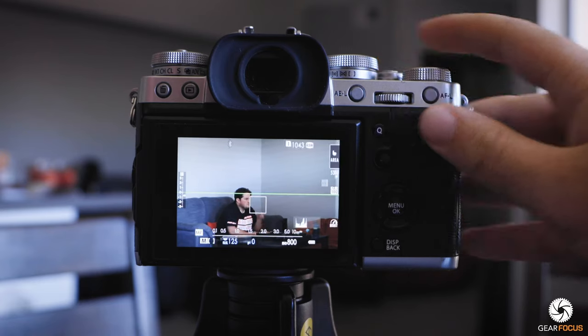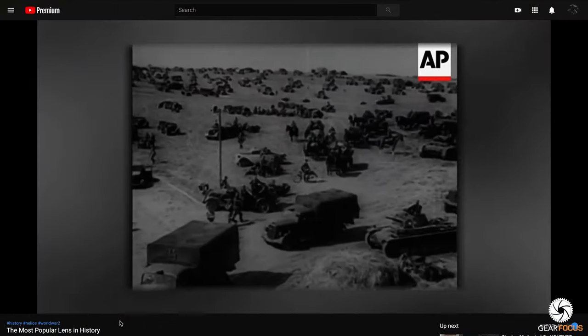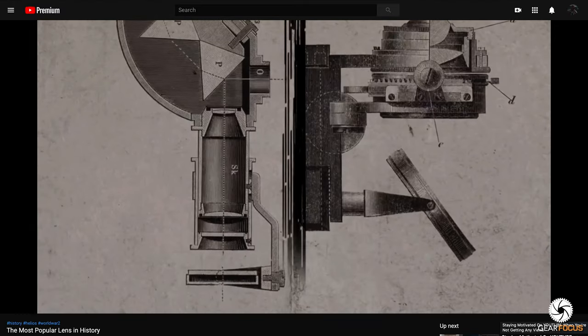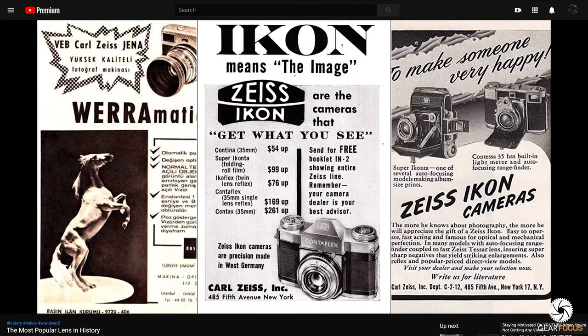Speaking of vintage glass, if you want to see the insane history behind this lens — the Helios 44-2 — involving World War II, the Red Army, and stolen German designs, definitely go check out my video on the history of this lens. It's super interesting and I think you'll enjoy it.